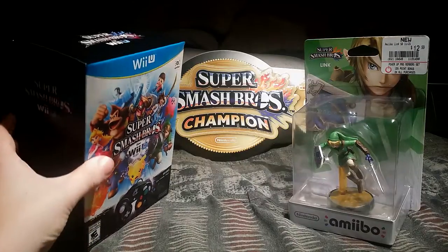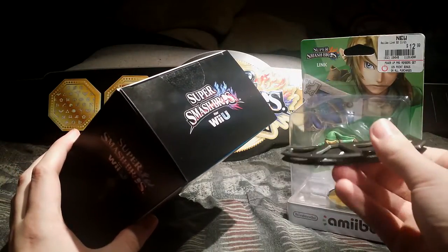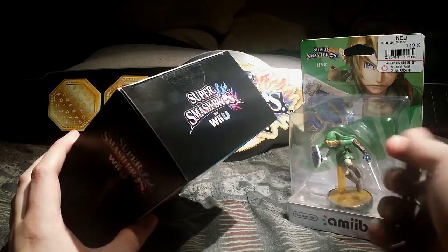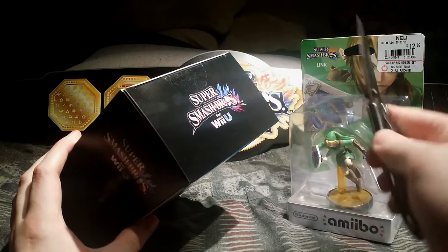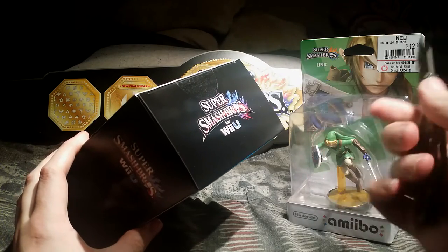We'll take a moment to tilt the box downward. Take a knife — I have a pocket knife, brand is Gerber, it is a Power Frame, fancy type. We can also clip it to a book because it's just that awesome.